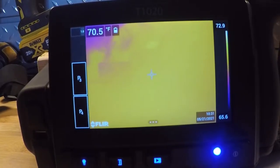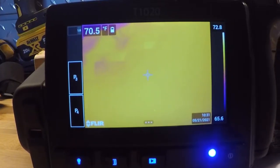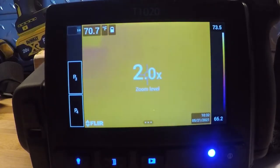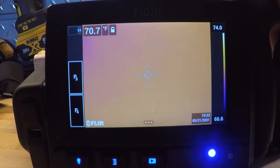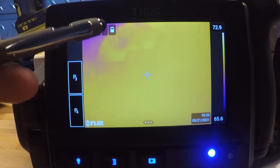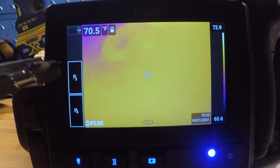Now that we have the camera booted up, on the top left-hand corner we have our zoom — it says 1.0 right now. As I tap that, it will go to 2, 4, and 8 times zoom; tap one more time to bring it back down. I can also use the button just above the image capture button on the face of the camera to zoom in at smaller increments. On the next menu you have your displayed temperature from the cursor in the center of the screen, Fahrenheit measurement, and your battery indicator.